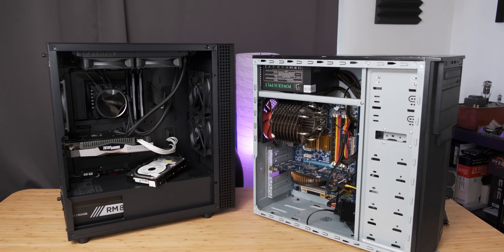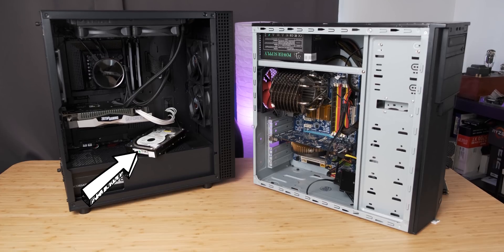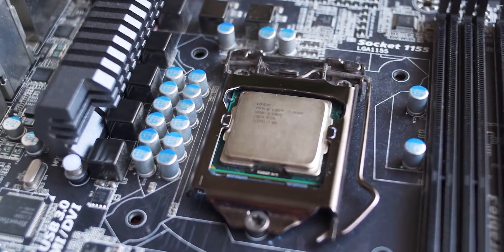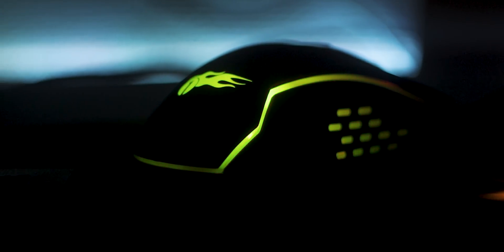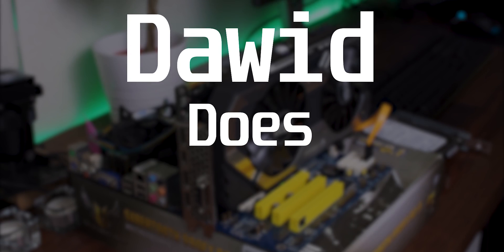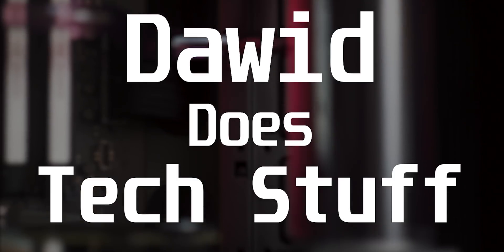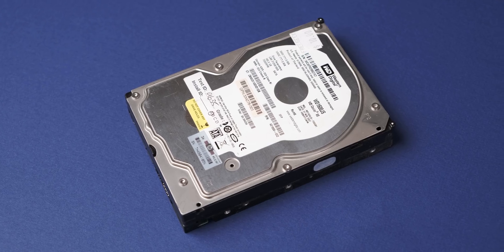Today we're going to compare a modern high-end gaming system with a terrible old hard drive to a mid-range system from more than 10 years ago using an SSD. Basically, what I'm trying to determine today is how much of a bottleneck is really slow storage.